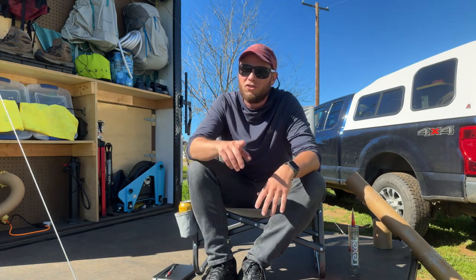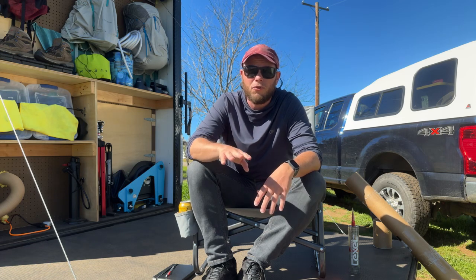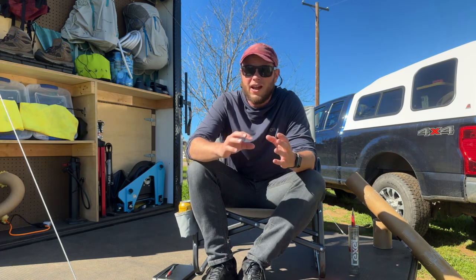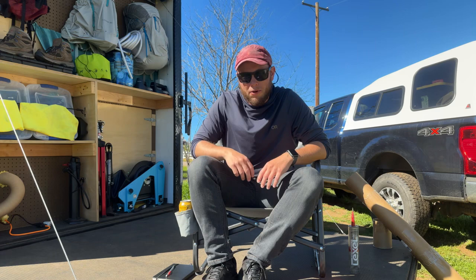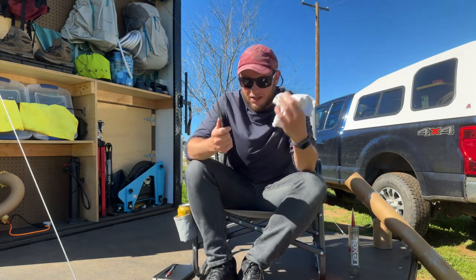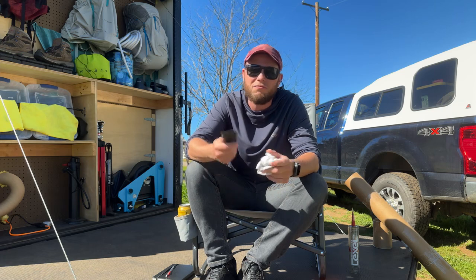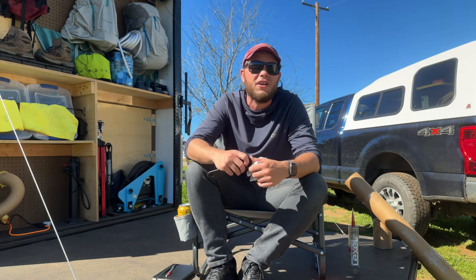If you watched the last video, I went through how I tried to do it with a Flex Seal spray. The problem was the Flex Seal was really runny, so it didn't actually create a firm seal — it made quite a bit of a mess. I had to do a lot of scraping and wiping off to get rid of that rubber using Goof Off, ethanol, soap, and water.